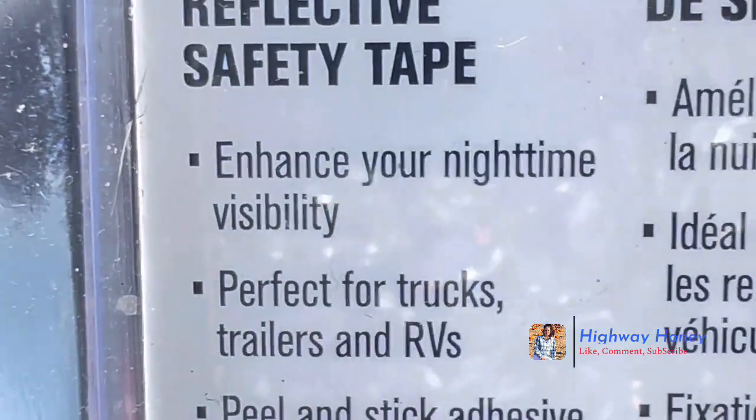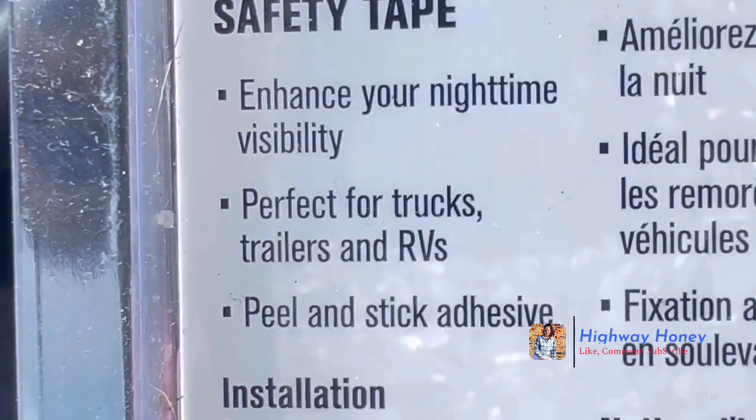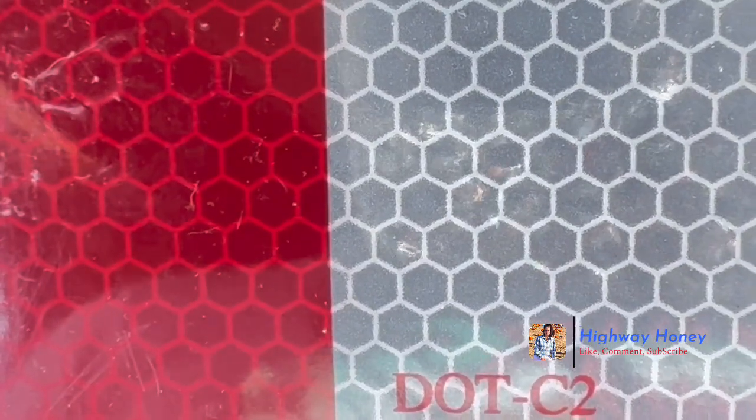If you have an RV, you can definitely put this on the back of your RV or a little trailer so people can see you at night better. You just peel it and stick it. This is a DOT requirement for truck drivers, so if the back of your trailer or anything like that is messed up, you'll have to replace it. I would keep some tape on your truck just in case.